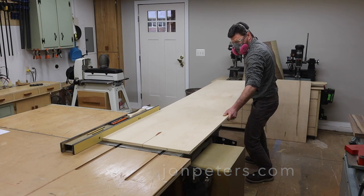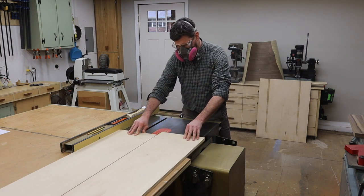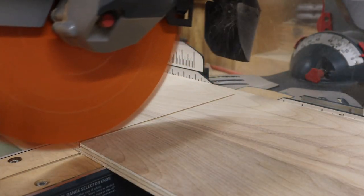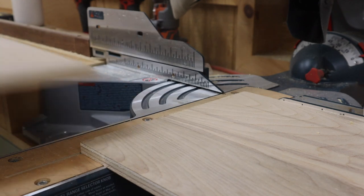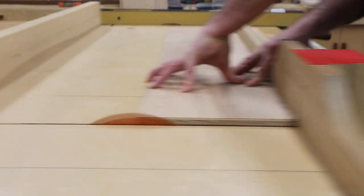The first step in this project is to make a box. For the top, bottom, and sides of the box, I'm using 3/4 inch birch plywood. For the back of the box, I'll use 1/2 inch birch plywood. I'll use the miter saw to cut the parts to a rough length, and then I'll use my cross-cut sled to cut the parts to size.